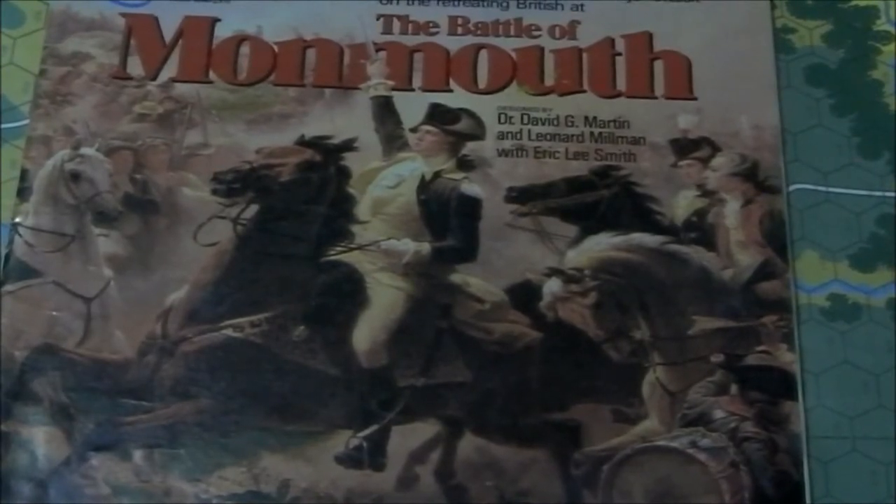Hi and welcome back. Today's game that I'm working on, and probably will be working on for a week or so, is the old SPI The Battle of Monmouth: The Colonies Take the Offensive, June 28th, 1778.